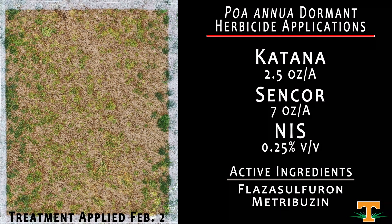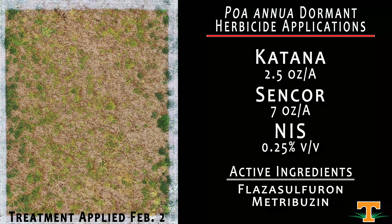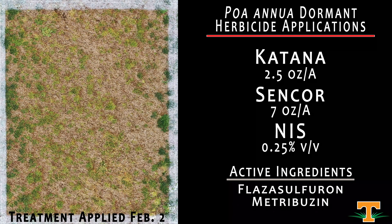Here we have a mixture of Katana and Sencor. The idea is that Sencor applications to green Bermudagrass can cause temporary injury, but if applied in a dormancy window, we could achieve Poa annua control while also gaining mode of action diversity to complement Katana, an ALS inhibitor. These two herbicides were applied February 2nd. We've certainly reduced our population compared to a non-treated control, though some plants remain. ALS inhibitors are particularly slow in colder weather, and it'll be interesting to watch whether control accelerates as temperatures warm through spring.